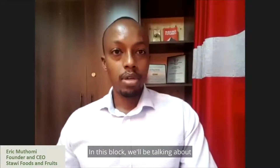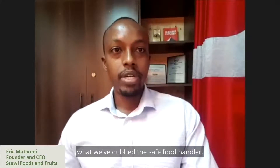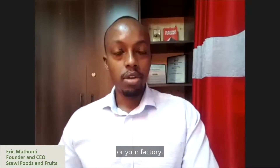Welcome to this online training. In this block, we'll be talking about what we've dubbed the safe food handler, and we'll be examining food safety measures that you can take at your processing facilities or your factory.